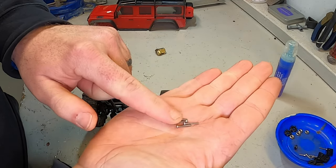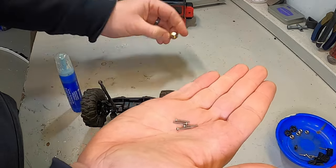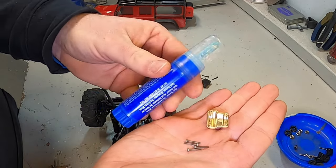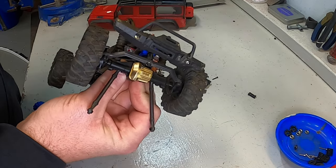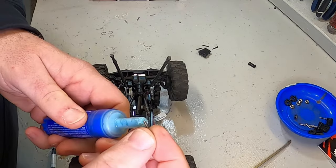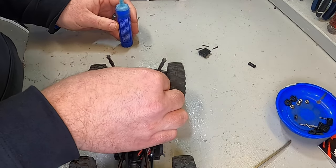You will be doing metal into metal, so I do suggest that you use Loctite. The new diff case just slides right on - it can only fit one way, you really just can't screw it up. Again, just a small amount of Loctite on the end of that screw before you push it in.